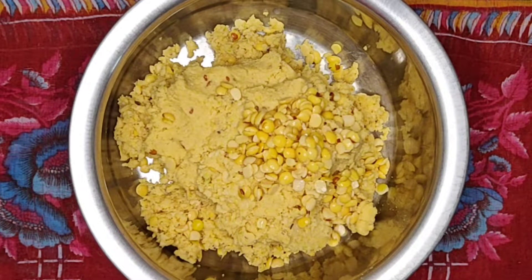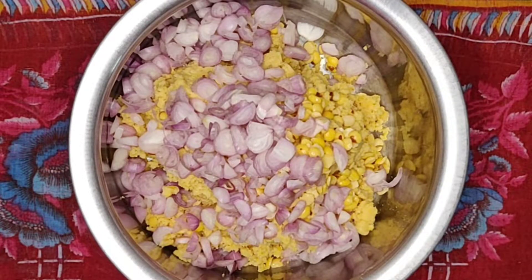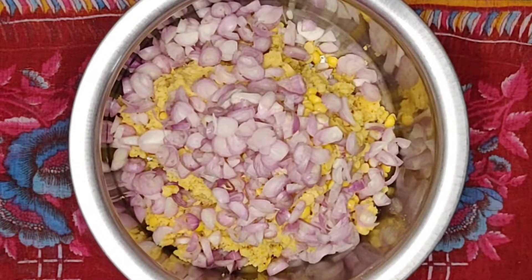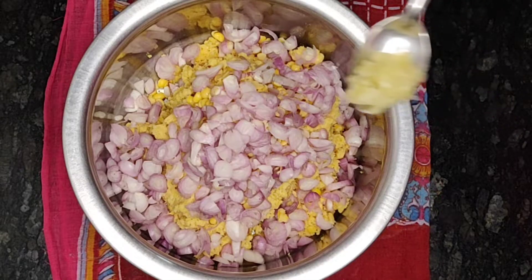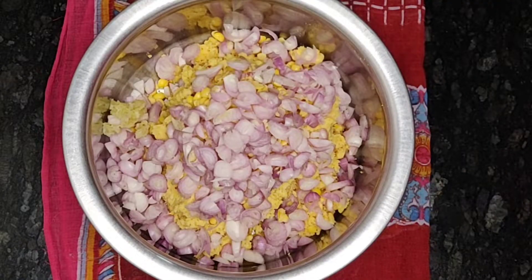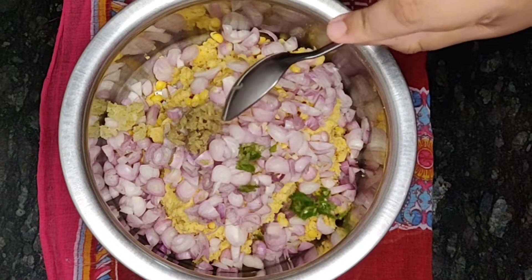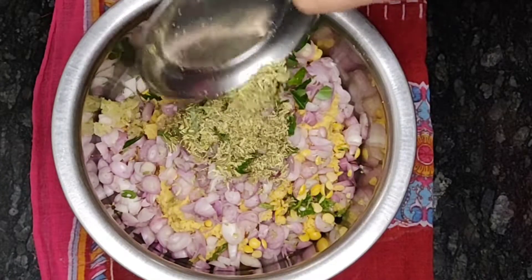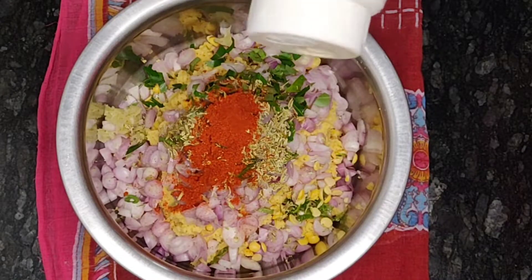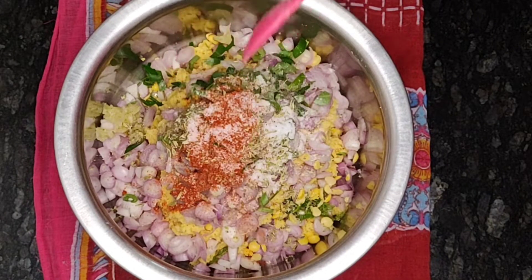Now let's spice up this vada mixture by adding 15 shallots, chopped. Yes, it's shallots and not onions — this is the special trick used by our legendary ancestors to make the masala vada more delicious. Let's add the remaining ingredients one by one: one teaspoon chopped garlic, one teaspoon chopped ginger, one green chili chopped, a few chopped curry leaves, two teaspoons lightly crushed fennel seeds, half teaspoon red chili powder, quarter teaspoon asafoetida powder, and finally one teaspoon of salt.